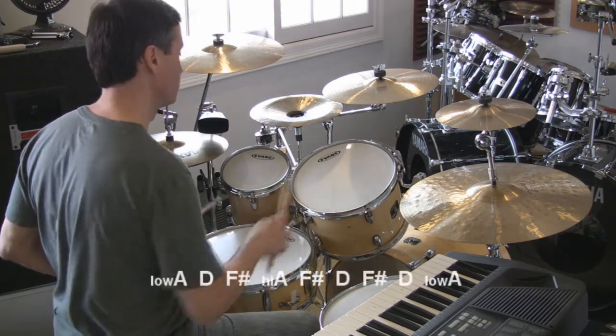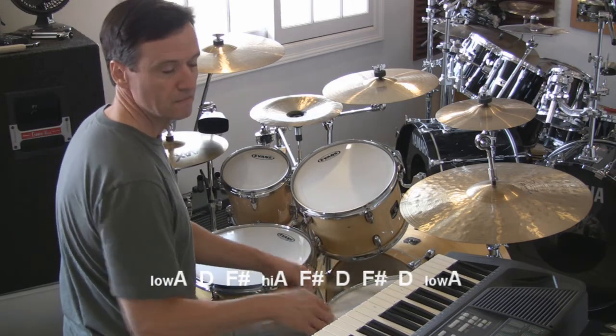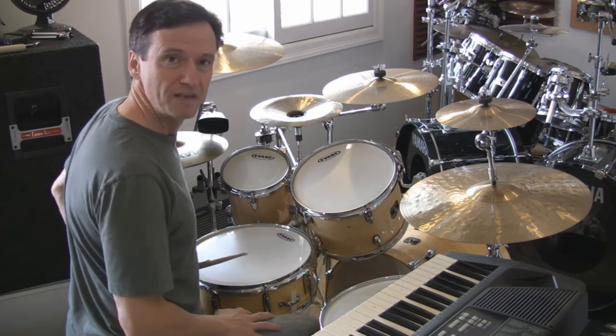So the whole thing sounds like... And on the keyboard... Simple as that.